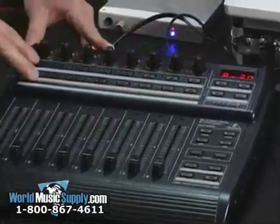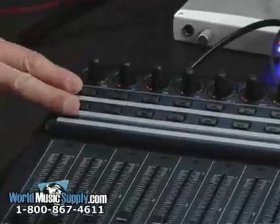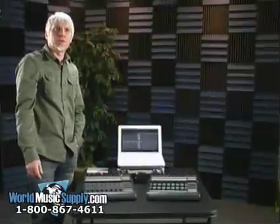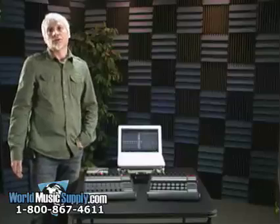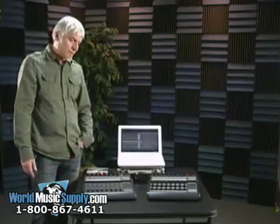This bank of switches can be assigned to any MIDI function you want or any function within your software. It's a very functional, very assignable unit — a great piece of gear. This is the BCF-2000 from Behringer, and you can find it and many other Behringer products at worldmusicsupply.com.